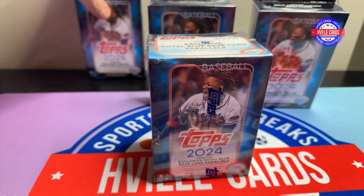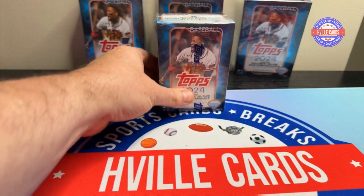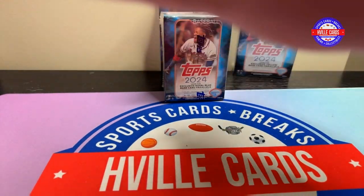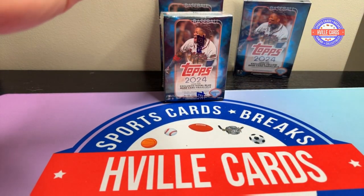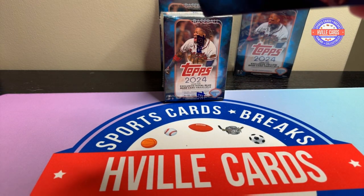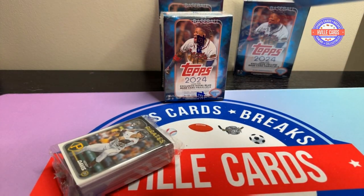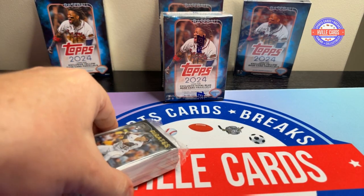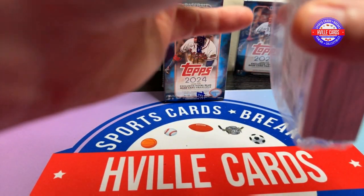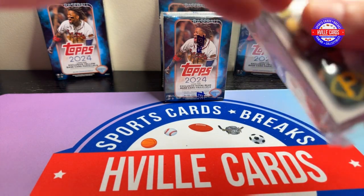Let me get these out of the way and we will start with one of the hangers. Series 1 Topps Baseball. What am I going to find in here? Have you guys opened this yet? You know me — normally I'm football, I love football, that's my main focus. But I've been buying just about every sport because some of y'all want to see some different things.